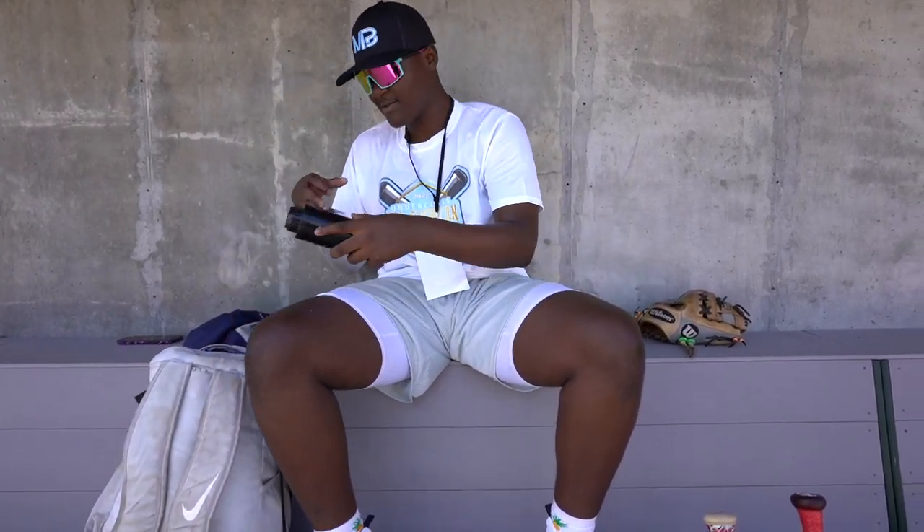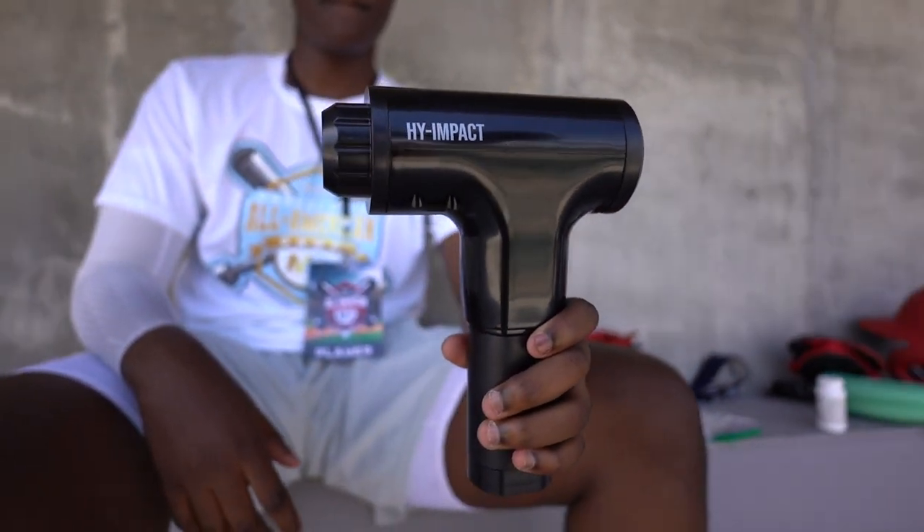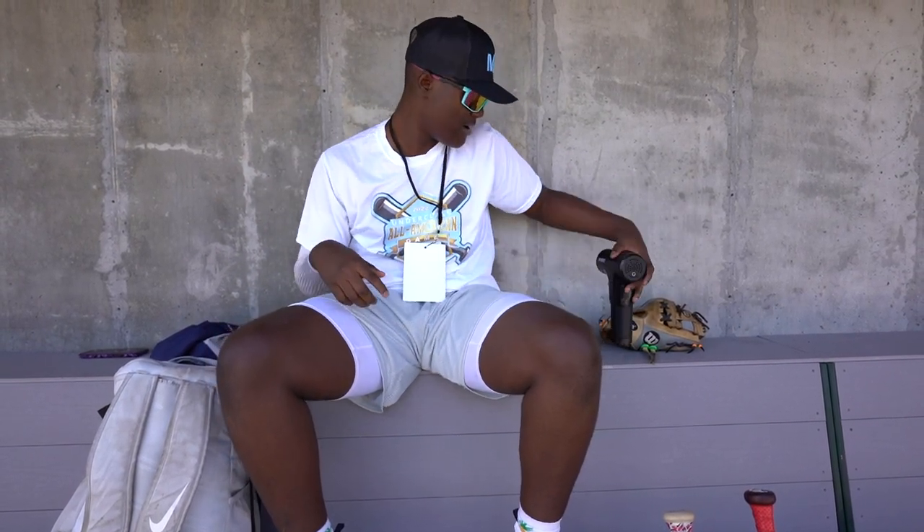Another item that's in my bag is my massage gun. I was also given this, and it's good for helping out when your shoulders aren't hurt.